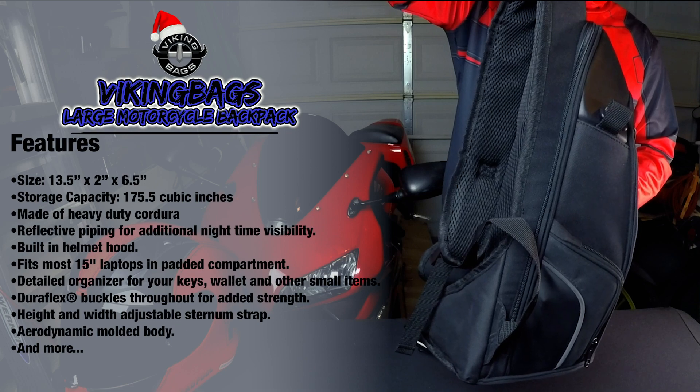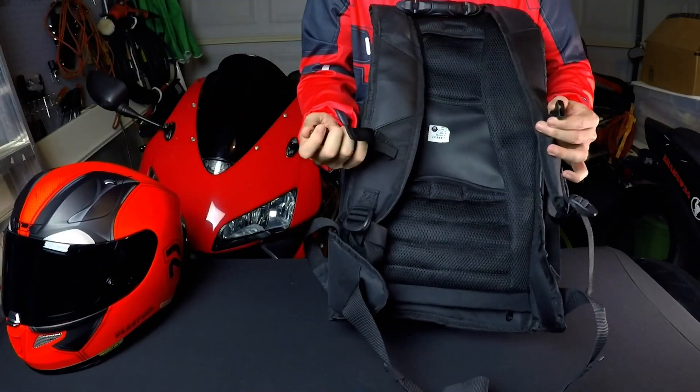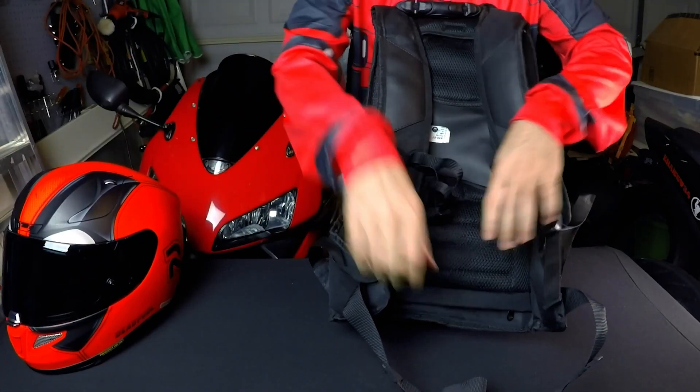It's constructed of heavy duty Cordura with reflective piping on the side pockets for additional nighttime visibility. It uses a comfortable two-buckle harness system with padded shoulder straps and tons of adjustability points.